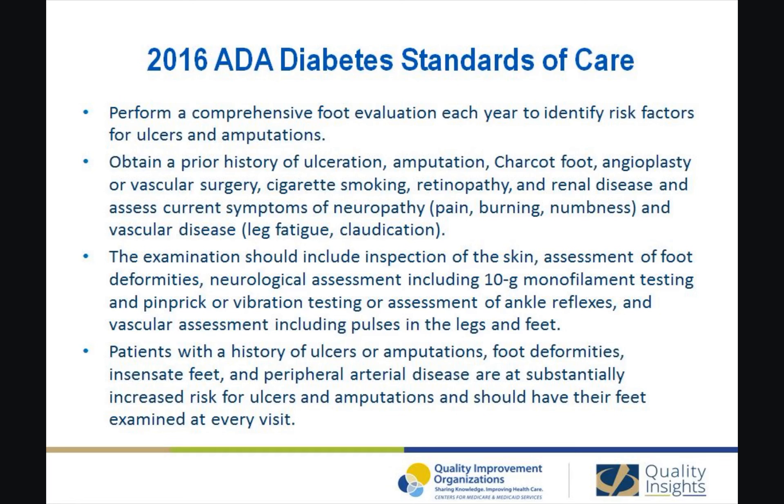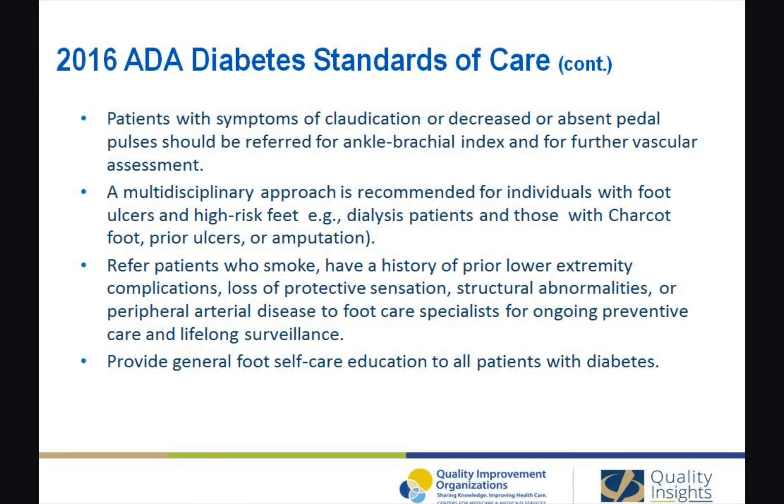Patients with a history of ulcers or amputations, foot deformity, insensitive feet, and peripheral arterial disease are at substantially increased risk for ulcers and amputations and should have their feet examined at every visit. Patients with symptoms of claudication or decreased or absent pedal pulses should be referred for ankle brachial index and for further vascular assessment.